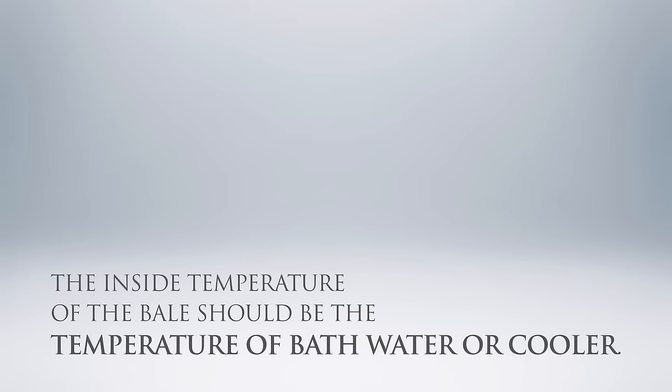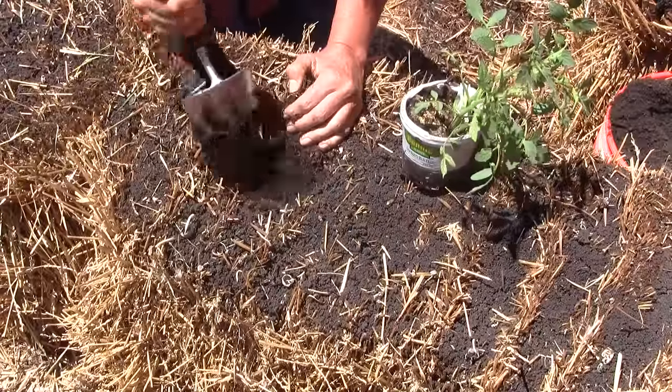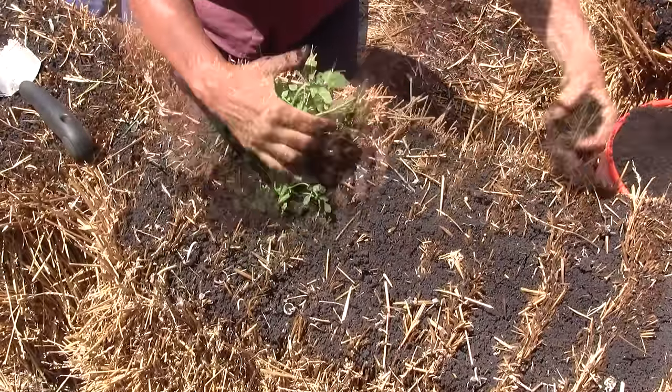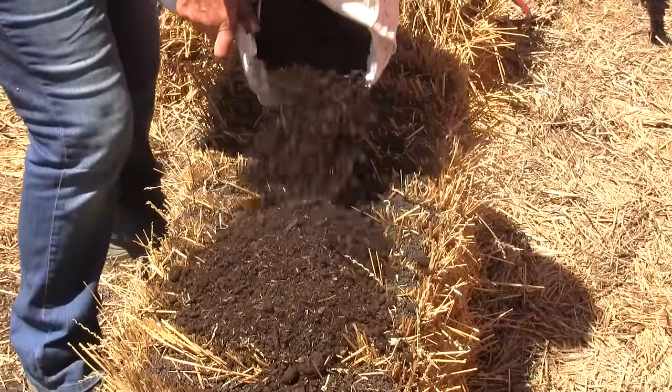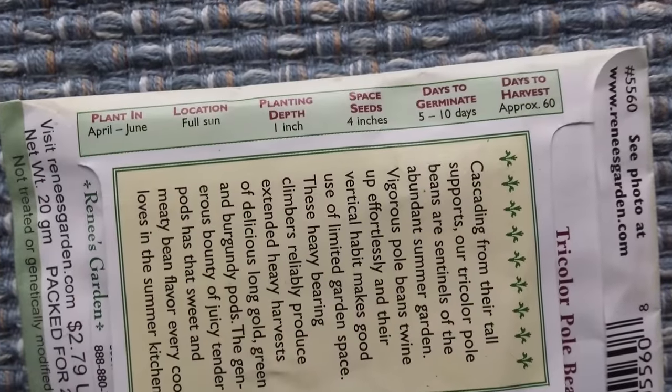The inside of the bale should be the temperature of warm bath water or cooler. If it's hotter than this, wait for the bale to cool a bit before planting. Use a trowel to pry open a hole in the bale. Place the transplant in the hole and cover the roots with potting mix. Create a planting bed for seeds by covering the bale with a one to two inch thick layer of planting mix, and follow the planting directions on the seed packet.